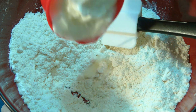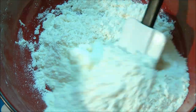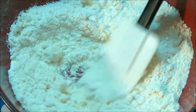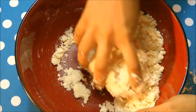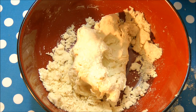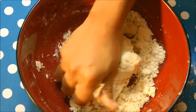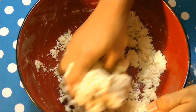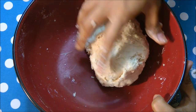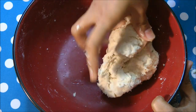After this is mixed up, I will add yogurt to make this into dough. Mix that in and start to make it into dough. I have used yogurt at room temperature. I will also add in some water to make this into a soft dough.